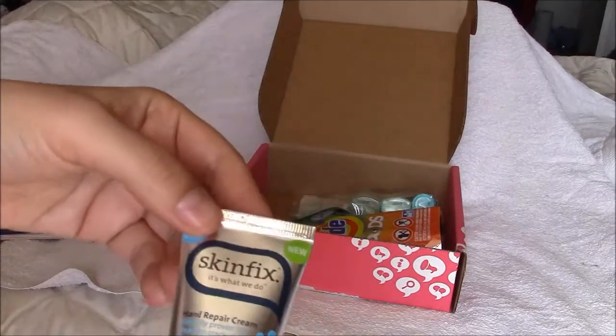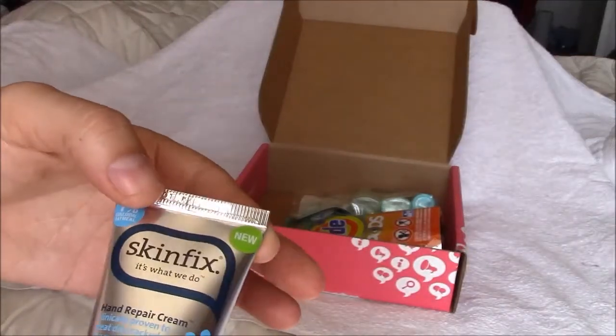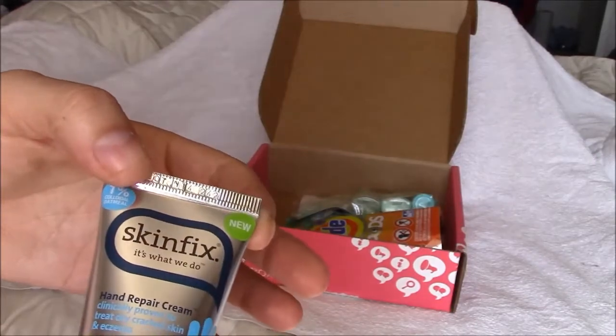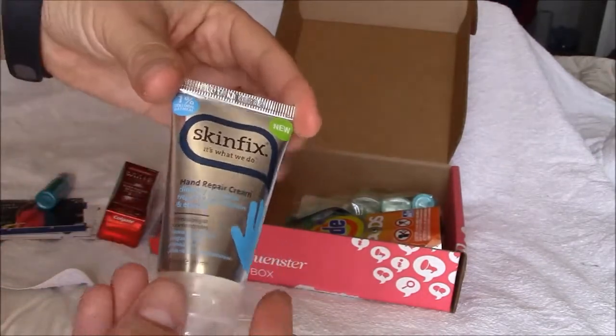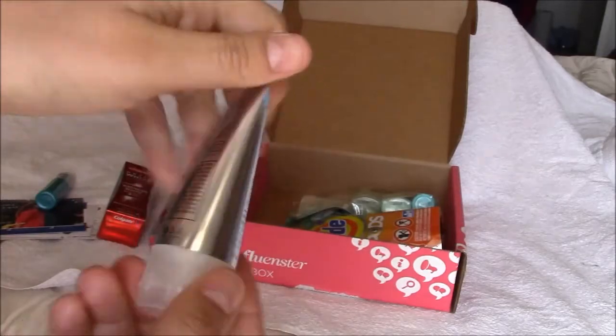Skin Fix Hand Repair Cream, clinically proven to treat dry, cracked skin and eczema. She works with a bunch of paper, so this would be great for her to have next to her at work.